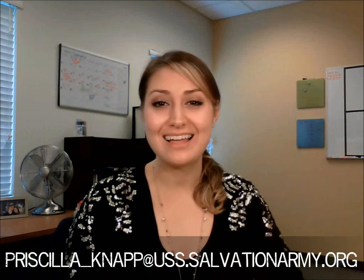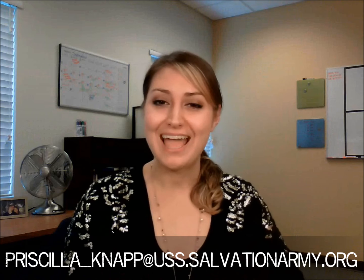Whatever your approach, whether old school or contemporary, make sure you're playing to the glory of God and that you're having fun while doing it. I hope you've enjoyed this video and that it's been helpful to you. If you have any questions, comments, or suggestions for future videos, please comment in the box below, or email me at priscilla__napps at uss.salvationarmy.org. Happy Friday!